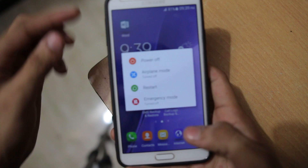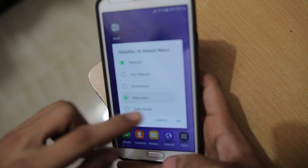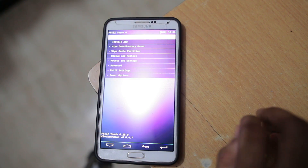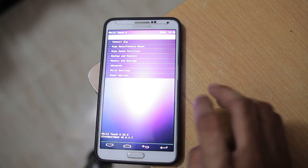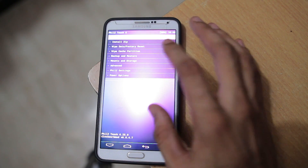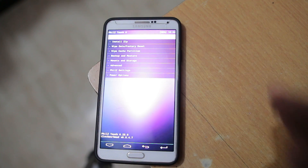Now we have to reboot the phone into recovery mode. You can press Volume Up, Power, and Home button at the same time, but I have the option here to boot directly into recovery. By the way, I was using Norma's S6 port ROM for the Galaxy Note 3, which I made a video on a couple of months back. It became really laggy, so I thought it's time to install something new. So we are in recovery mode right now.